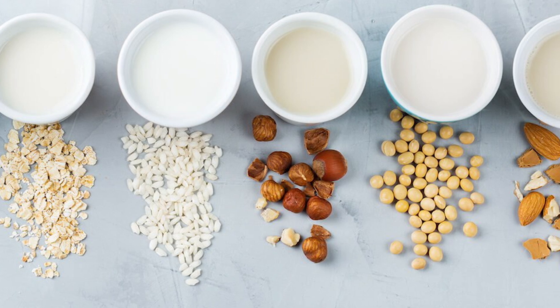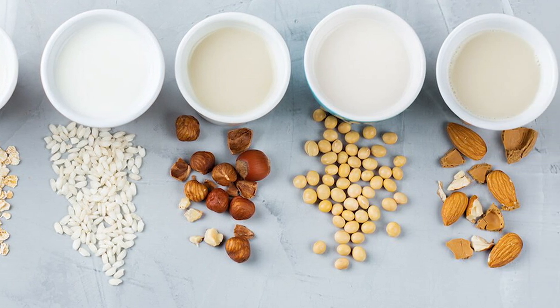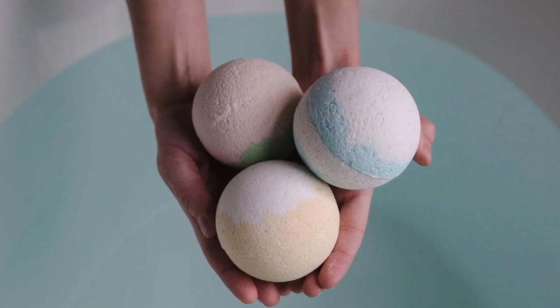Are there any milk alternatives? If you're looking for milk alternatives, you have options. Instead of milk, look into bath bombs or plain powdered coffee creamer. Have a vegan client? Consider non-dairy alternatives such as coconut or oat milk.